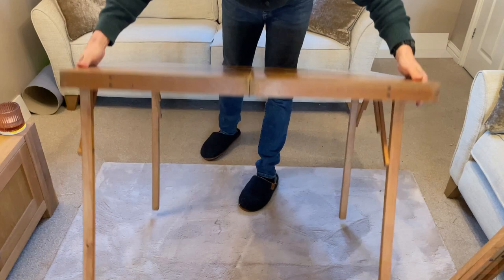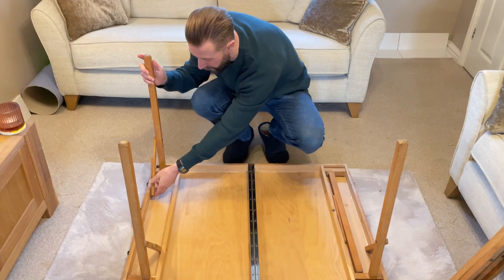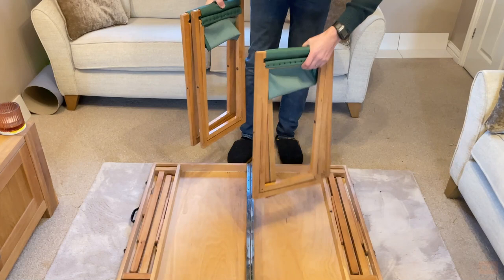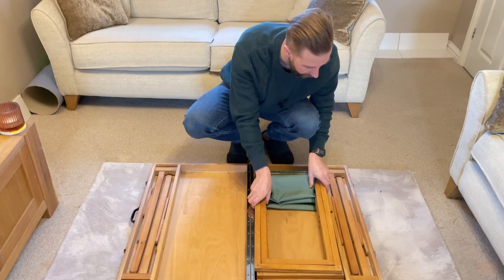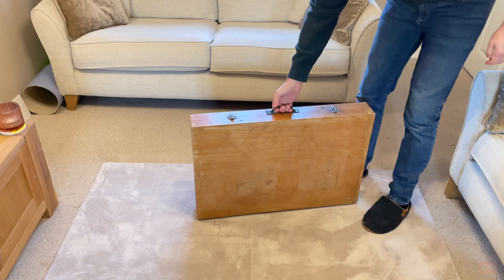Basically just get all your seats and fold them up. Move your table just in front of yourself — lovely and compact — legs straight down. Take your four chairs; although there are two sides, it's easy to put them all into one side and then fold over. Make sure they're not overlapping the compartment, pop your other side over the top, lock up, and you're good to go — literally 30 seconds to one minute.